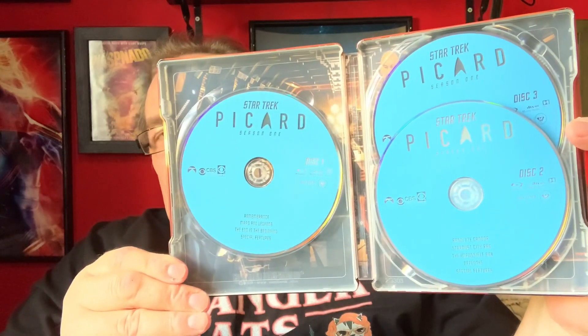So there we have disc number three. These discs are all pretty much the same — they're all the standard blue. Disc two and disc one. It's a shame there's no disc artwork, but that's pretty good overall. I'm happy with that — that is Picard, the complete first season. Happy with it for the most part. If I can bang that dent out then okay, but I'll certainly have a word with the seller.